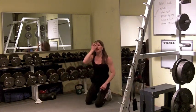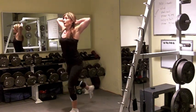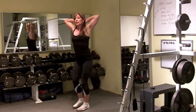You're going to finish off that set with a prisoner reverse lunge. Get those elbows back, squeeze that upper back together, and step up onto that front foot.